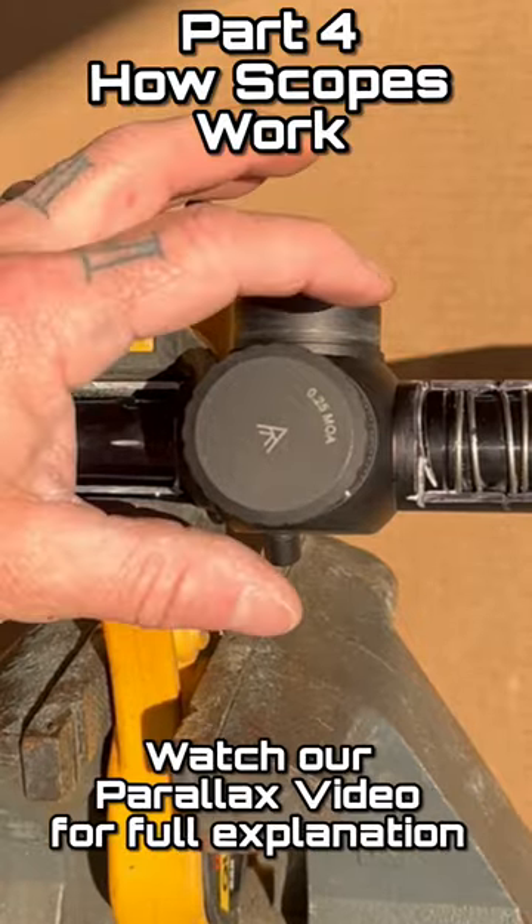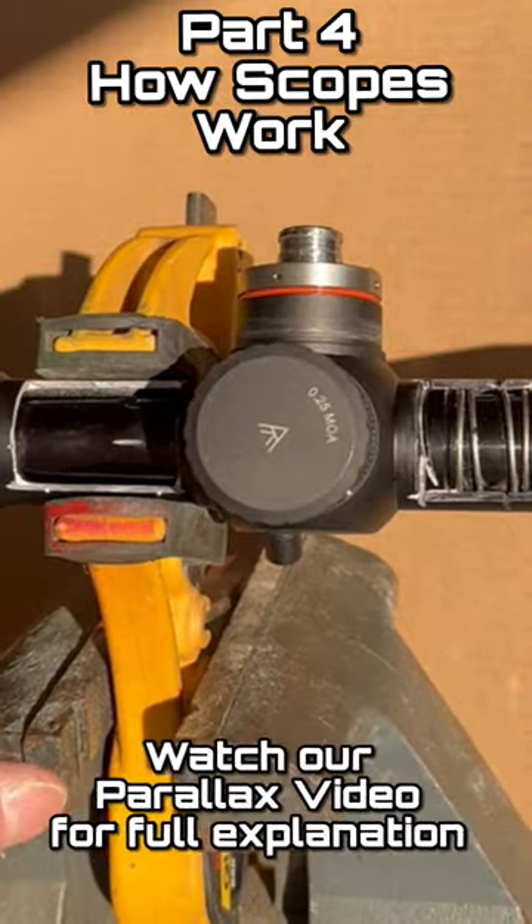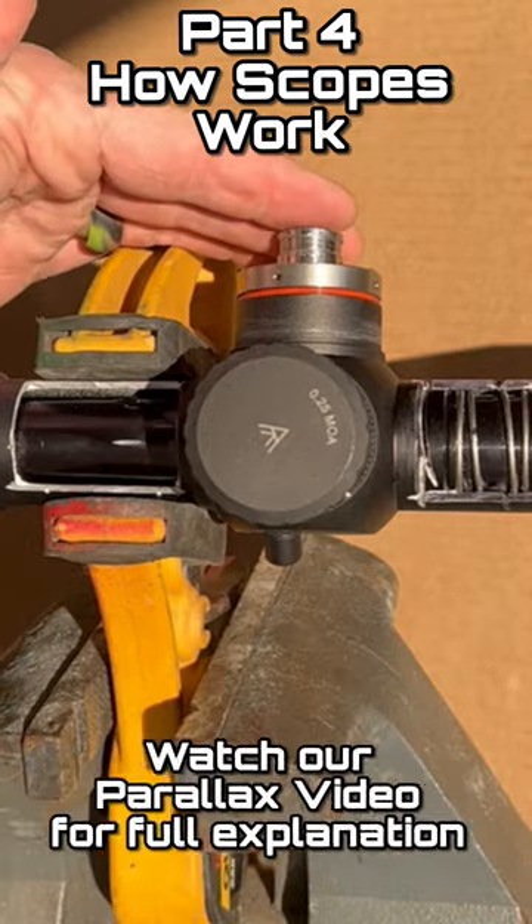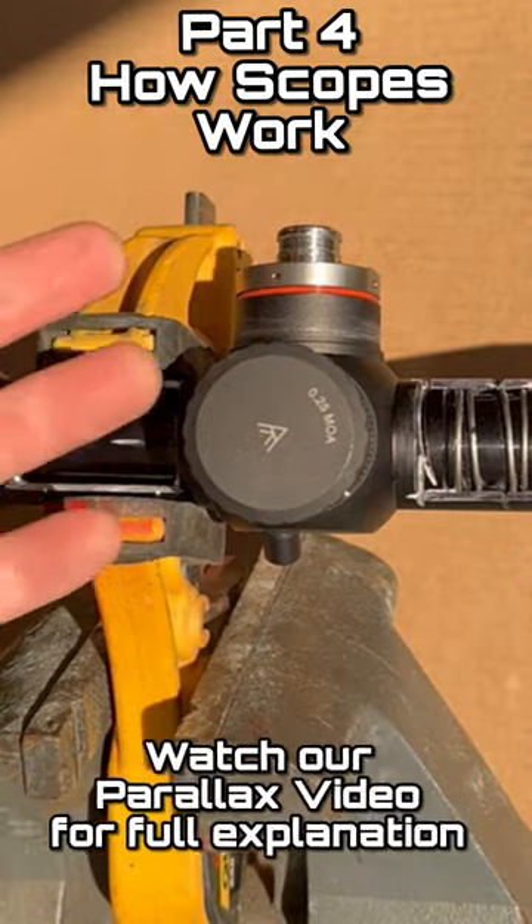Part four of scope dissection. We are going to be taking off the windage knob. I'm going to show you how the windage knob and the elevation knob work. We're not going to take the elevation knob off because it works the same as the windage knob.